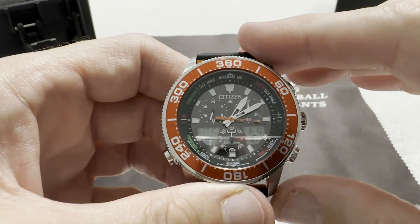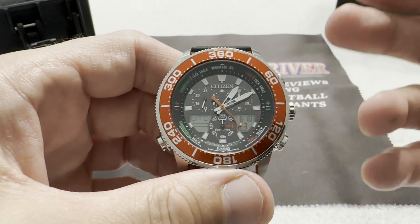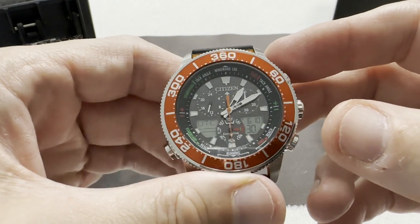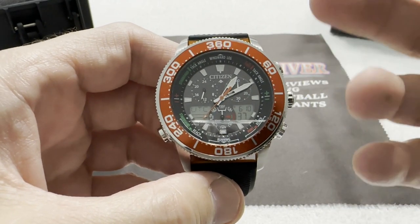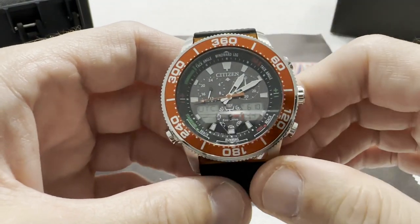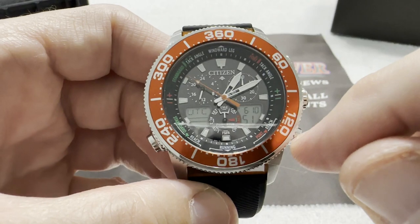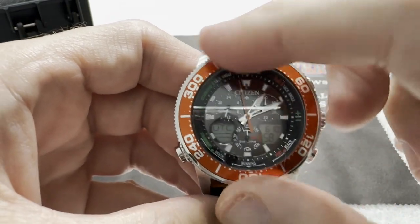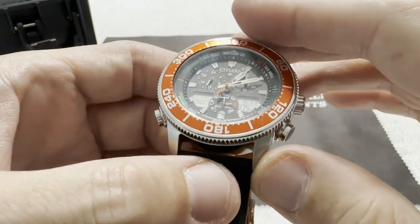The Airhawks were a little more sophisticated — they had radio control updating where the movement intercepts a signal, either manually or automatically, from the Naval Observatory in Colorado, and updates the time, date, day, and year. This Sailhawk doesn't do that, but otherwise it's very similar, with twin LCD crystal displays showing different watch functions and a compass bezel instead of a dive-style or slide rule bezel — and it's all in orange.